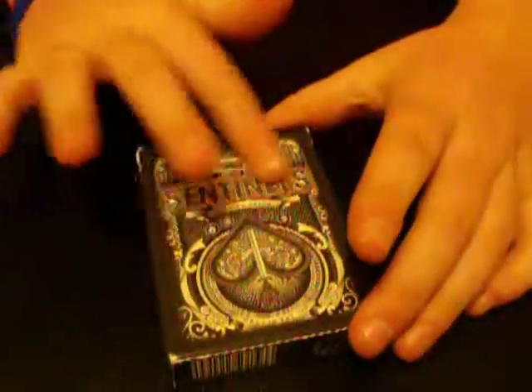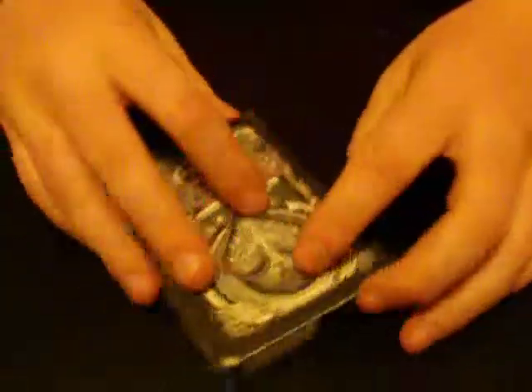Now, what I really like about this deck is the box has a texture to it — like everything stands out — and it's very nice. So let's open these up.